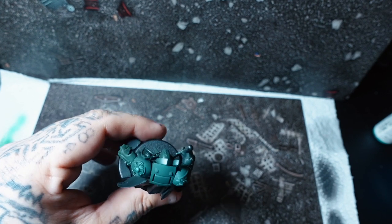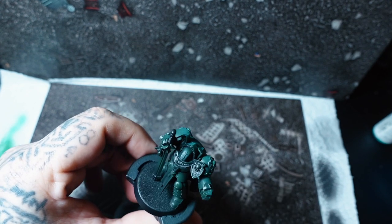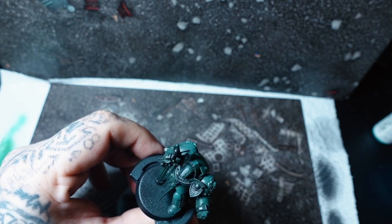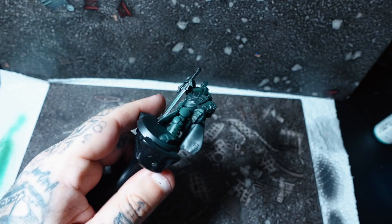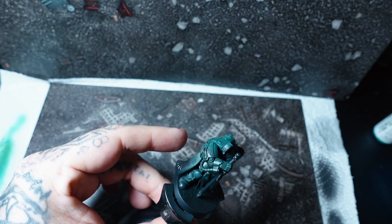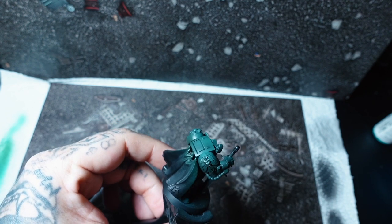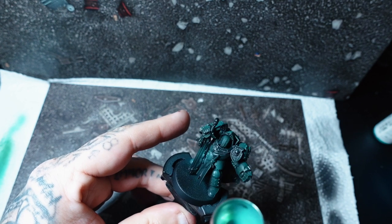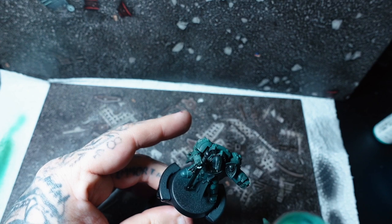I do go quite heavy with the enamel wash on this miniature, but you'll see a little bit later on how I fetch that back. It does, on camera, look a little bit like Sons of Horus Green, but in real life it's not — it is more like the dark green with this little turquoise-y highlight to it. I just love how these miniatures turned out, and I think moving forward, if I ever do Dark Angels again, this is the colour recipe I'll be using.